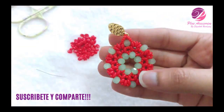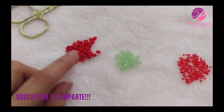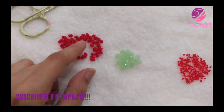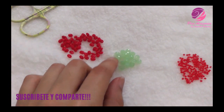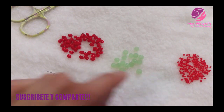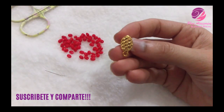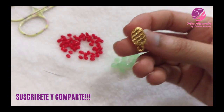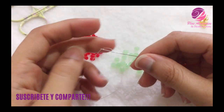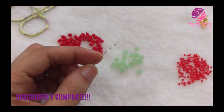Los materiales que vamos a utilizar para la elaboración de este arete son los siguientes: vamos a utilizar super duos en color rojo, cristales número 6, mostacillas número 11, este enganche, nuestra aguja número 11 y el hilo nimo, que para este caso tomé dos yardas.